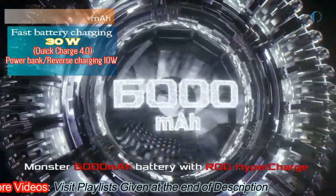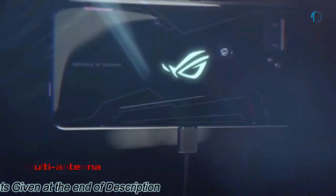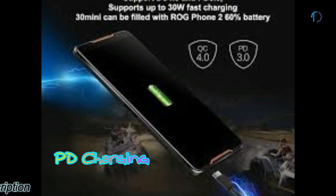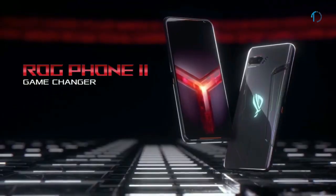The ROG Phone 2 houses a massive 6000 mAh battery for non-stop gaming power. ROG HyperCharge direct charging technology provides 30W fast charging for a shorter and safer charge time. It also supports PD charging, allowing you to charge your phone with any USB-C charger or reverse-charge other devices from the ROG Phone 2.